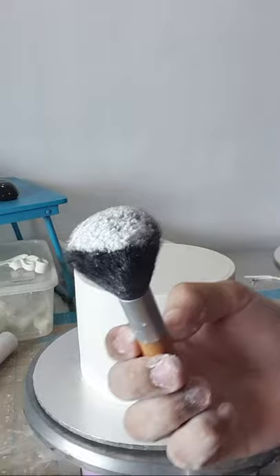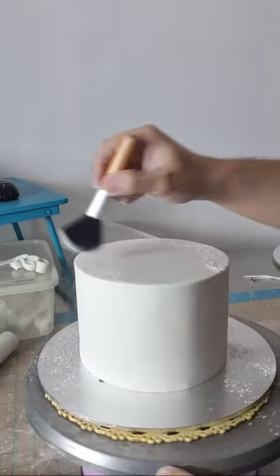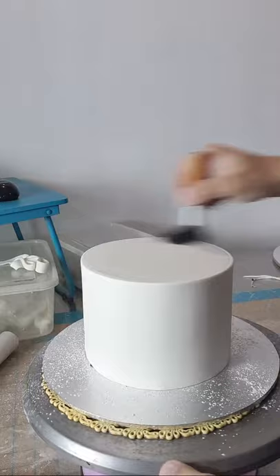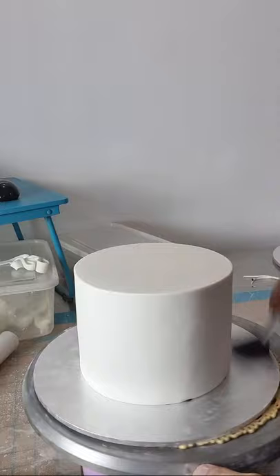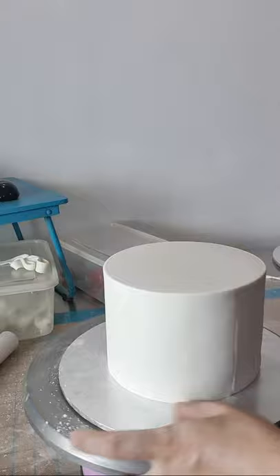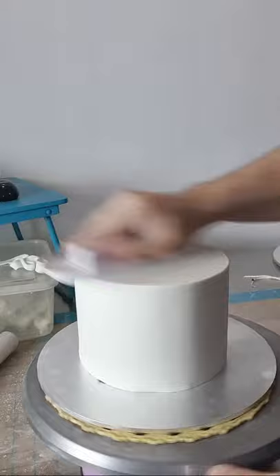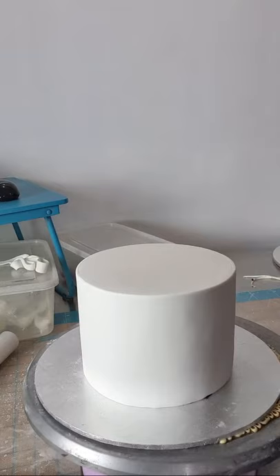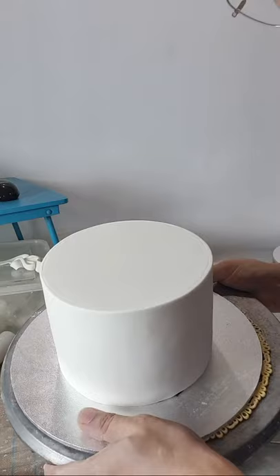And then gamit kayo ng brush na ganito — pang-makeup. Tapos nalagyan nyo ng cornstarch yung corner or yung pinaka-top niya or yung seam kung saan pinagduktong natin, kasi minsan may tubig, para mawala yung watermark. Ay akong mag-cornstarch talaga — cornstarch is life. Pakinisi na lang natin. Pakita ko yung top — hindi siya totally seamless kasi nga pinagduktong lang natin. Pero madadaya nyo naman siya sa picture.